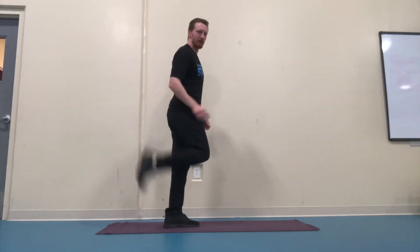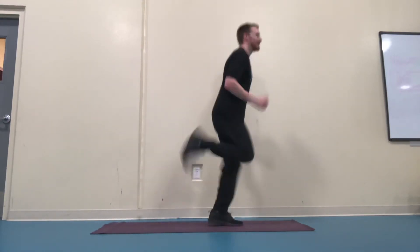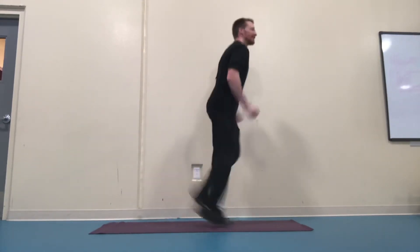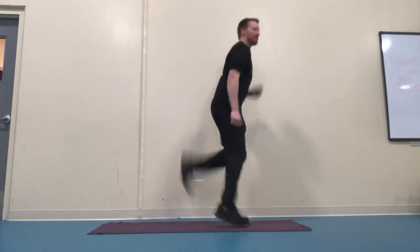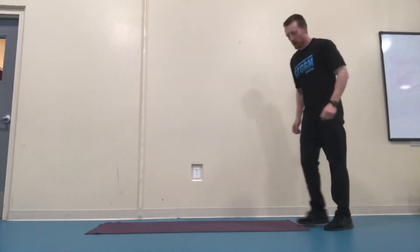Now you're going to kick your butt. This one can be done walking.